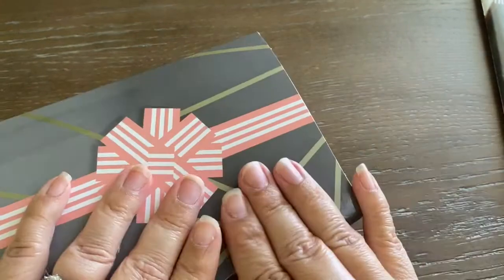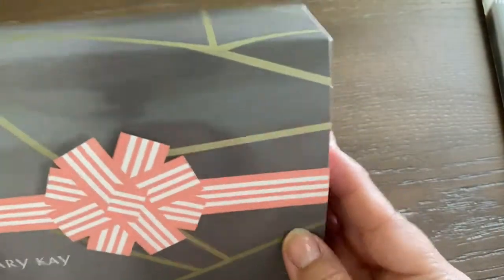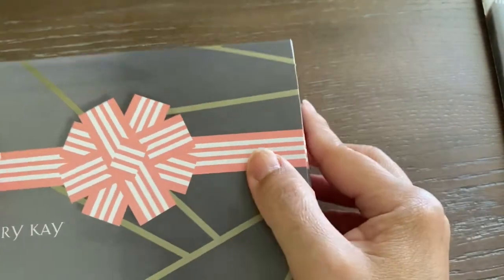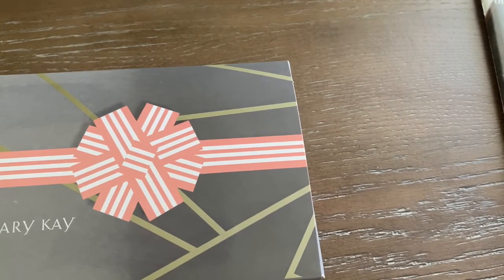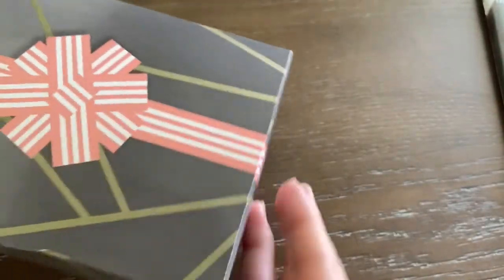I went ahead and closed the box — that's pretty much it. You don't have to add anything else; it just looks so cute as it is. You can add some tape on the side to keep it closed if you like. It's up to you if you want to add more ribbon, but I think it looks just right. It's a nice gift you can give to anyone during the holidays — maybe a nurse, a mom who needs a break, or anyone who's standing up all day. I hope you enjoyed this video! Give it a like, subscribe to my channel to learn more about Mary Kay products, and I'll leave a link below. Thank you!